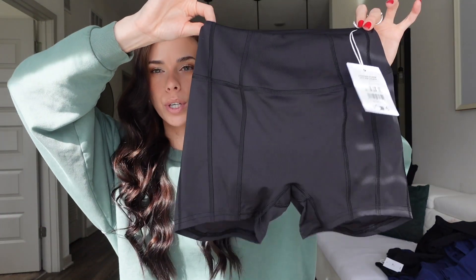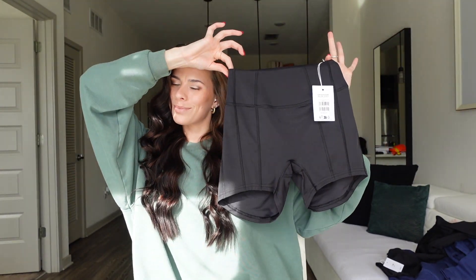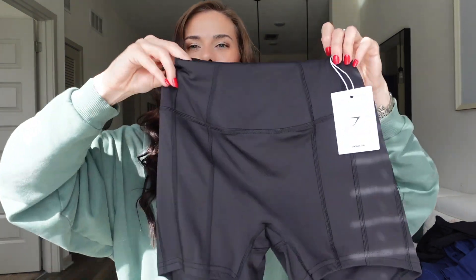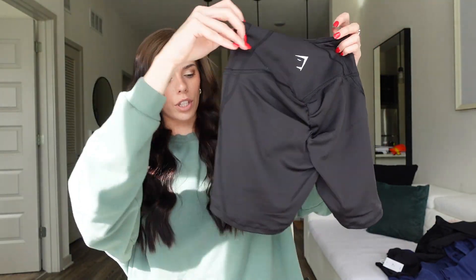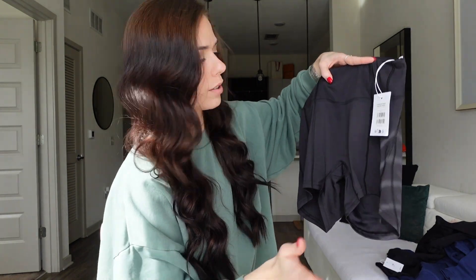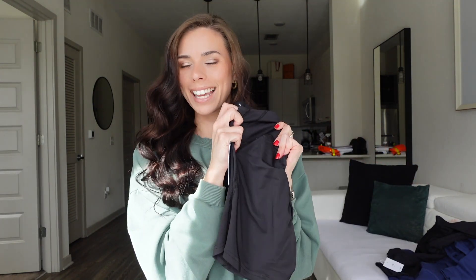Next we have the newer GS Power High Rise shorts, and y'all know I love my GS Power line. Those shorts are my absolute favorite and I had to test these out. They have the lines on the front — just a little added detail — and then they also have it on the back, and they're just so cute. They're kind of like the KK Fit ones where they are higher in the front and longer in the back, which they do on purpose and I love that. I got the matching top to these as well.